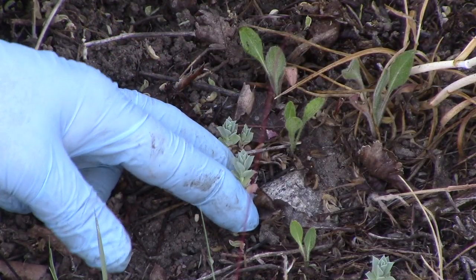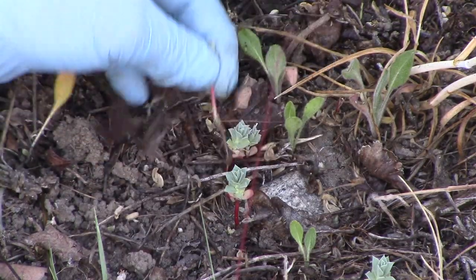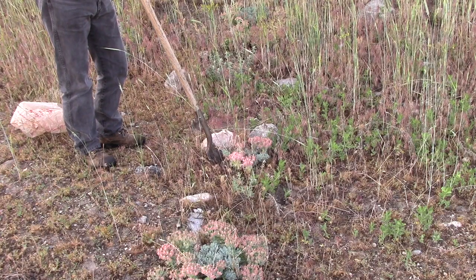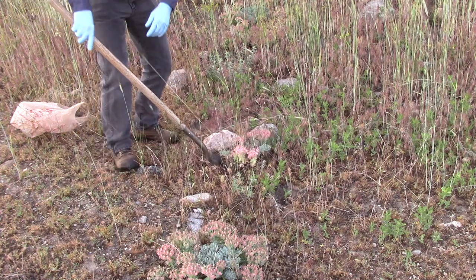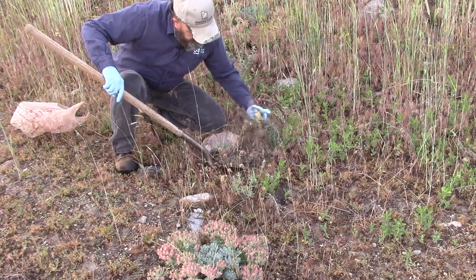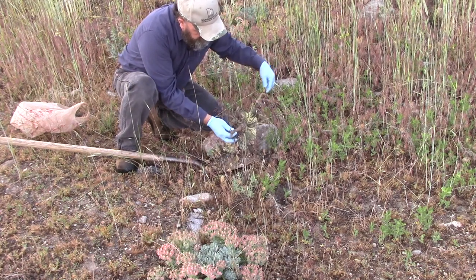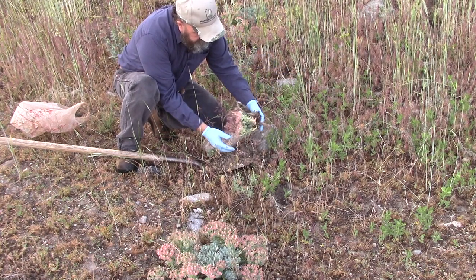Spurge seedlings look just like these little tiny myrtle spurge here. The best time to pull them is when they're seedlings, before they send that taproot down. Myrtle spurge is a simple perennial, meaning it doesn't really spread by roots, but it does have a taproot that goes down quite deep. To control it by digging, you need to take out as much of that taproot as you can.